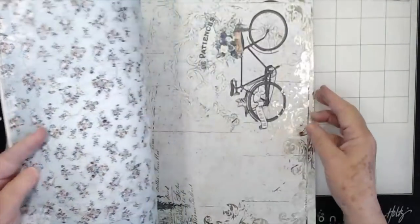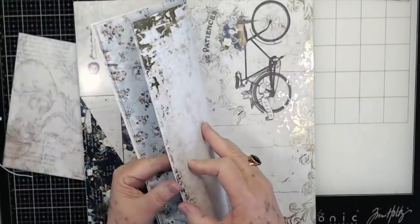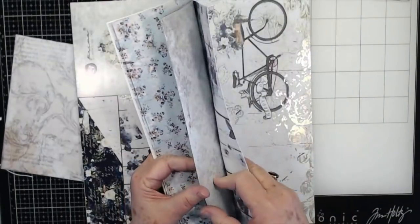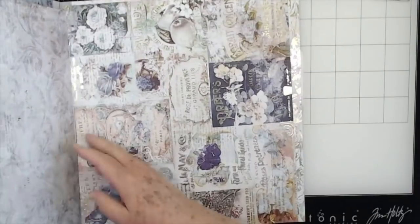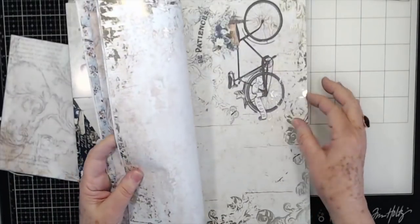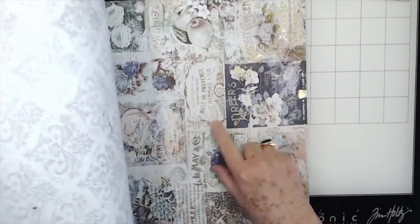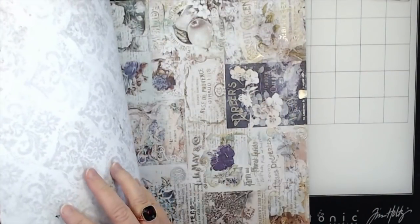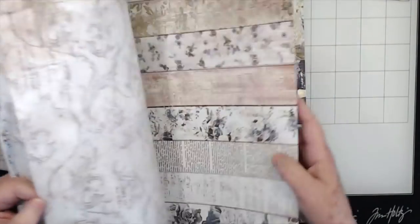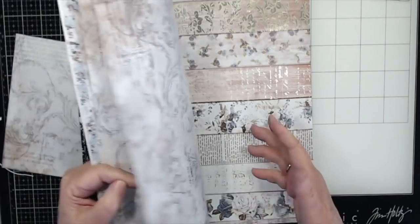I love the bike design — happy day! This one's really pretty, looks like old ads and things. And then there's some cutouts or ads or whatever you want to do with it. And this page is really pretty. I've used that one already.